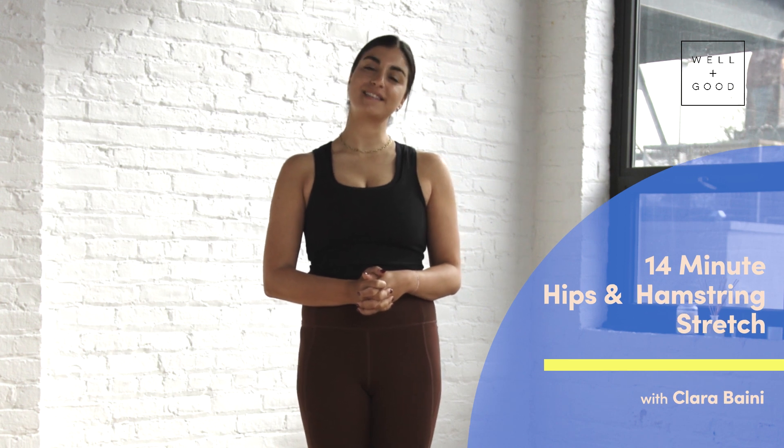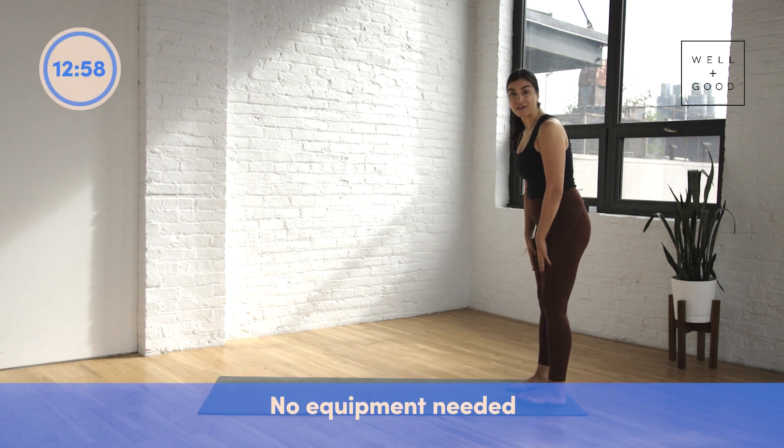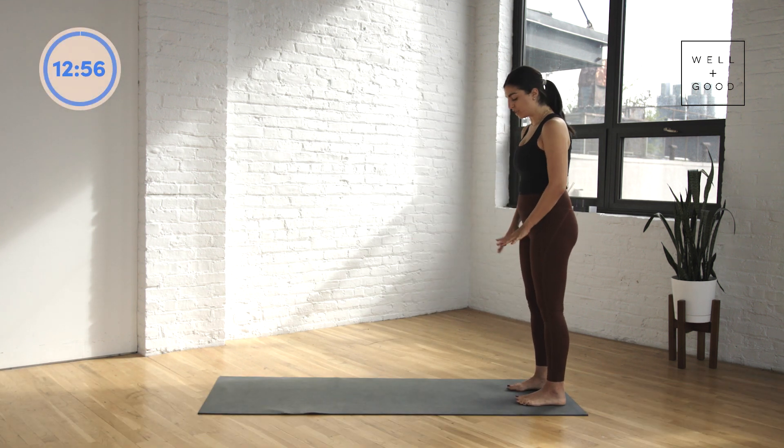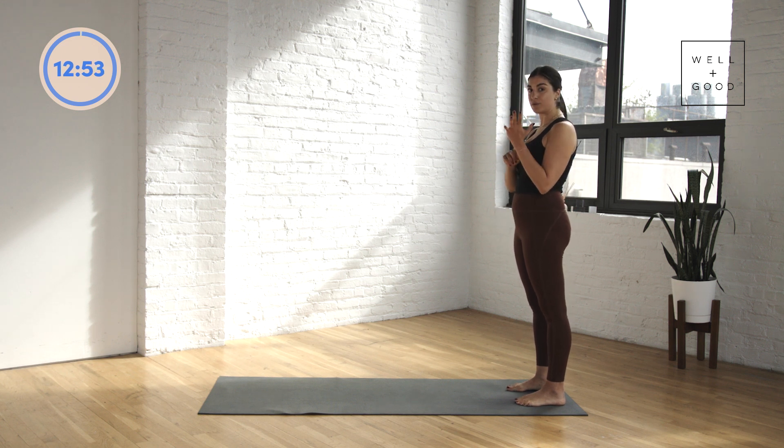We're going to get started standing at the back of our mat. Take your time, come to standing with your feet hip-width distance apart and really ground through all four corners of your feet — big toe mound, little toe mound, heel.